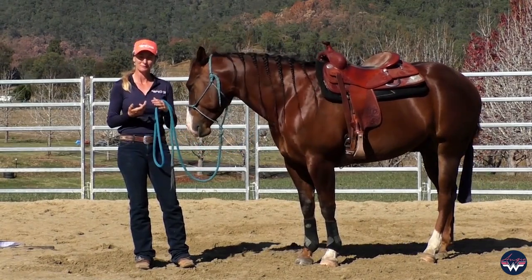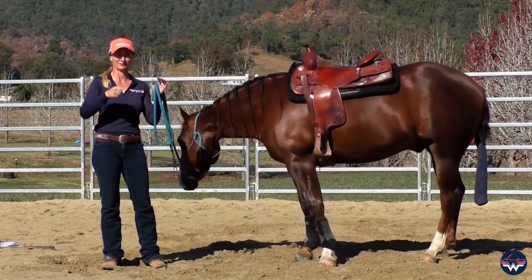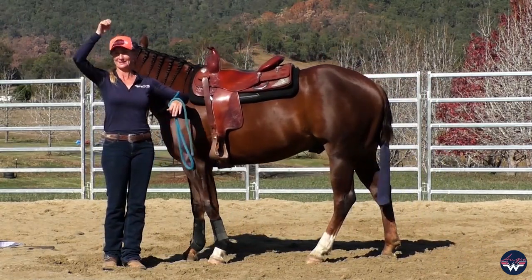The main things we're going to be working on are building their confidence with the movement of the object and also the sound it makes — like a raincoat or a jacket making that sound, or the rope swinging, or the lasso swinging and making that sound in the air.